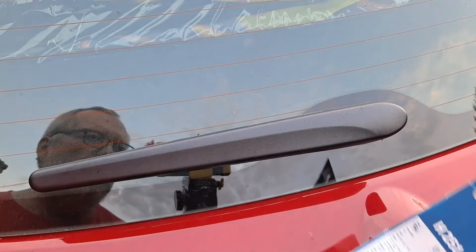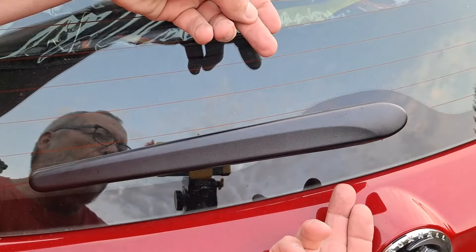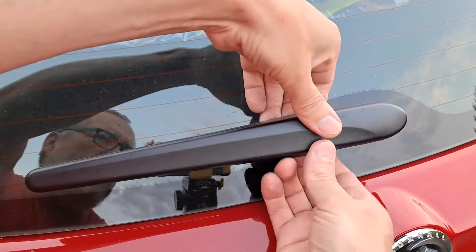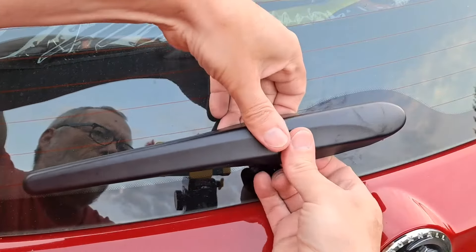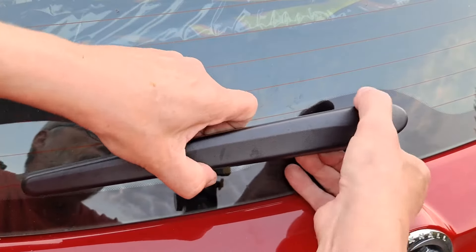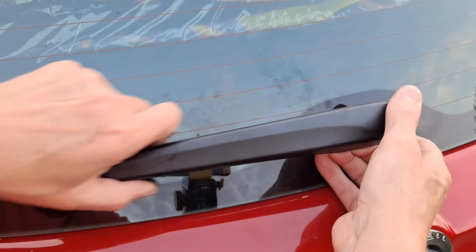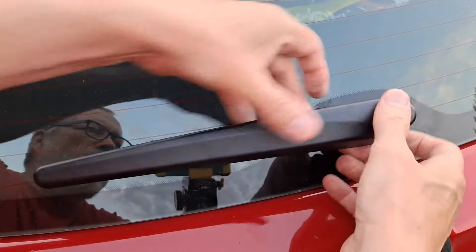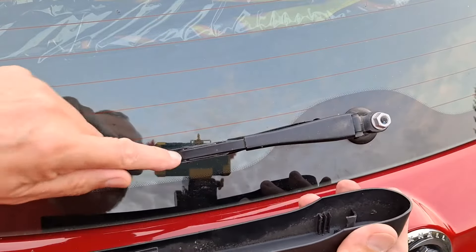The only clever — or difficult — thing is getting this plastic cover off. You have to pull it apart and slide it one way or the other at the same time. Slide it down that way; there's a hook on the back of it which goes in there.